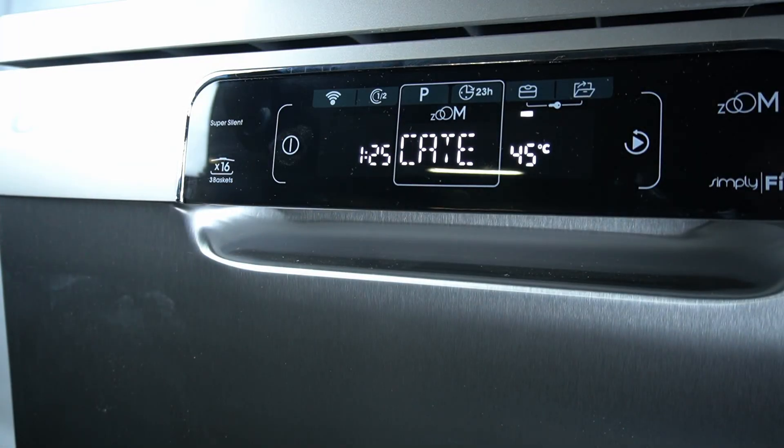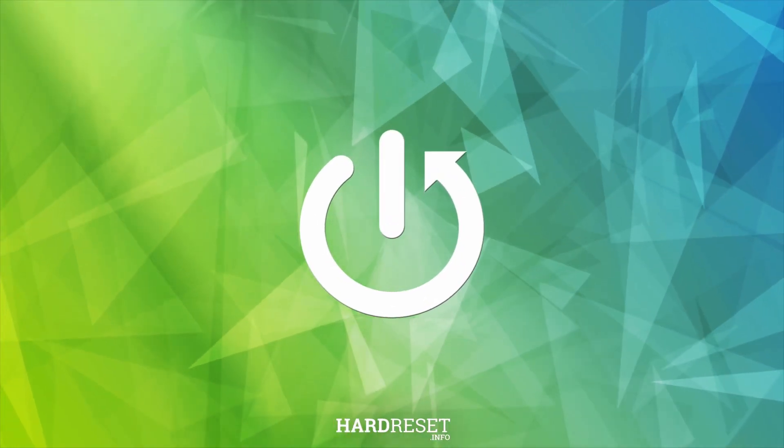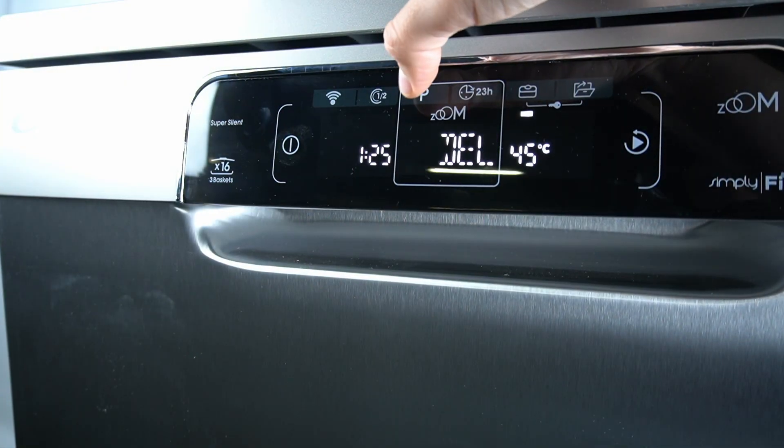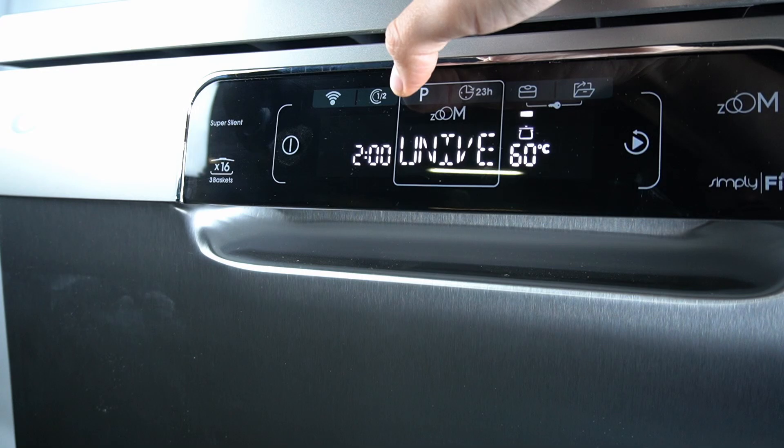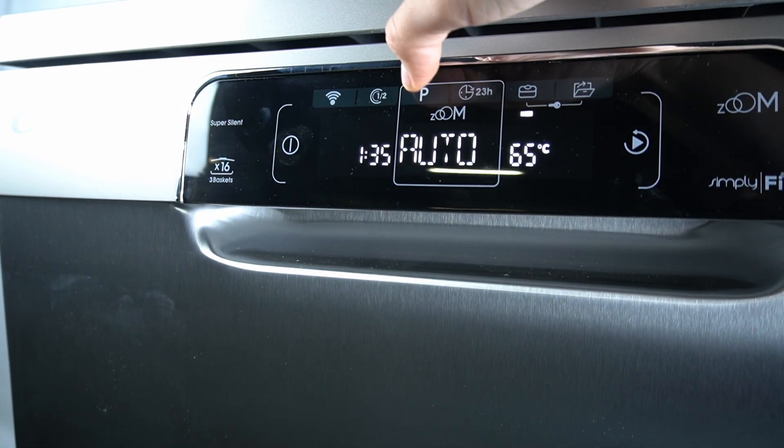Hello guys, today I'm going to show you how you can enable the night mode in Candy Brava, this washer. In our first step, let's turn on the device and click on the P button until you see the night mode.